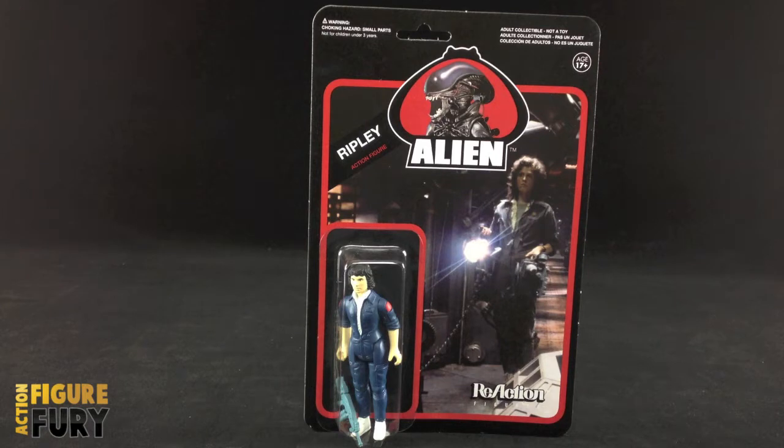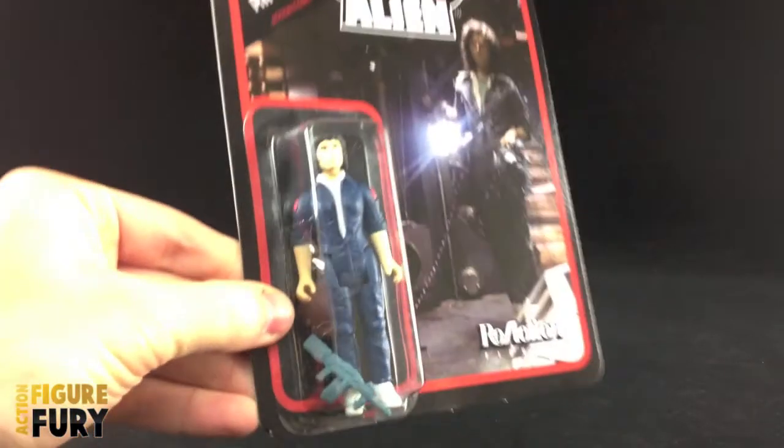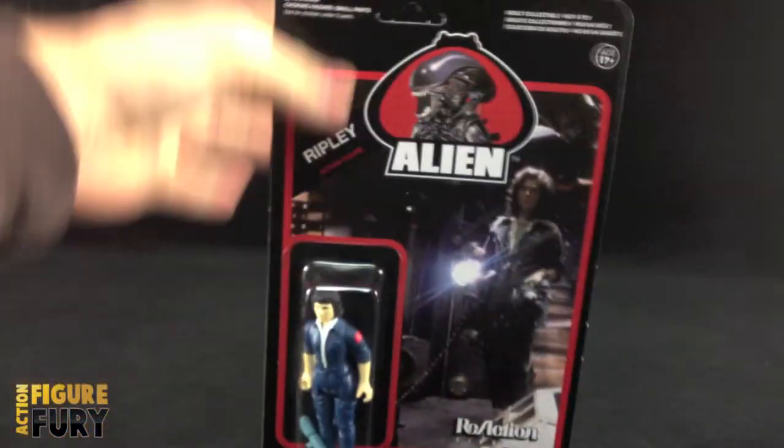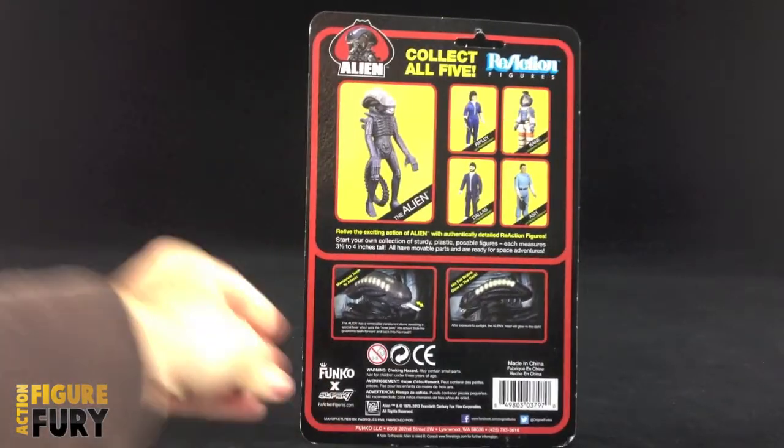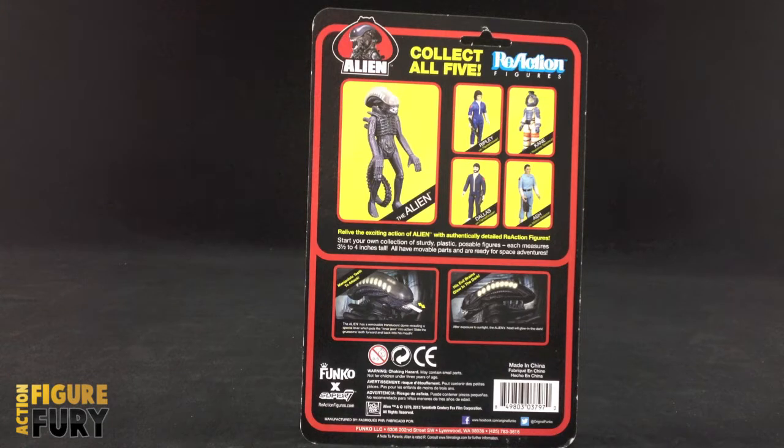Ripley comes packaged on the standard blister card packaging that we've seen the other figures come on. She has her name on the upper left and the Alien logo centered nicely in the middle, and then you got a screenshot from the movie on the background — different from the other cards, which is really cool. She's packaged inside there with the accessories loose inside the blister card, and then the backside is the exact same as the other figures we've seen.